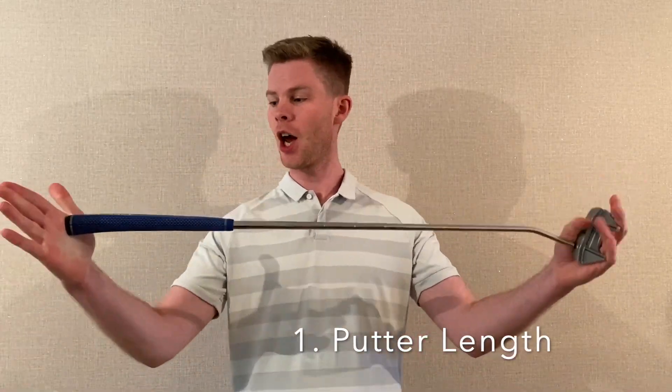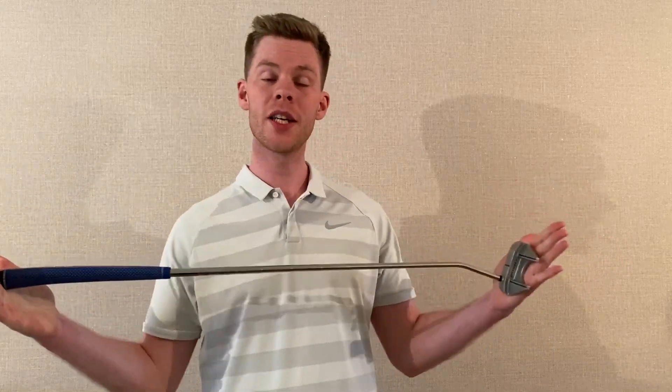Number one is the length of a putter. We're interested to know from the butt to the head how long is the putter that you're using. The importance of this is it has an effect on where your eyes are over the golf ball and over the putter head, and there's a certain area that we'd like to see your eyes fit over. We can influence that by the length of the putter — a 32-inch putter allows you to bend over the ball more and get your eyes over the ball, while a longer putter gets you taller.